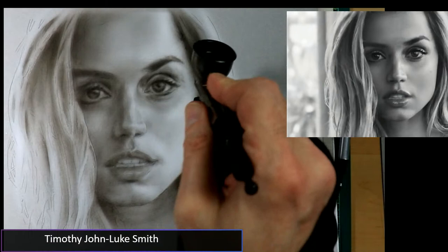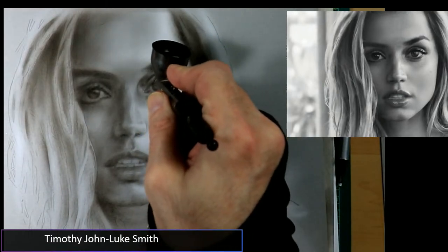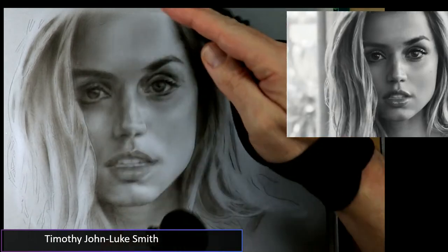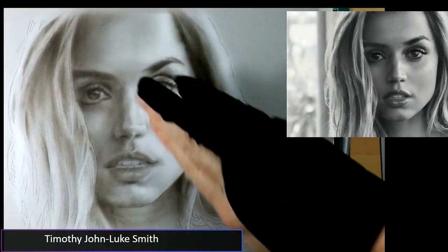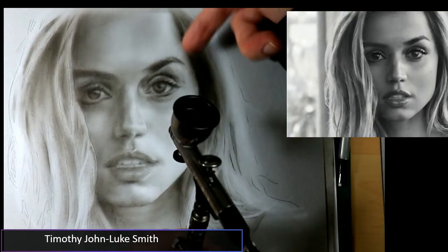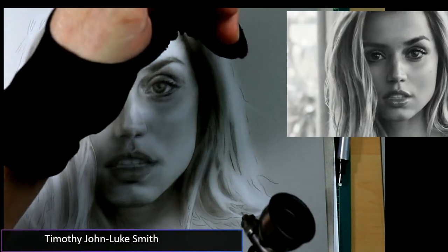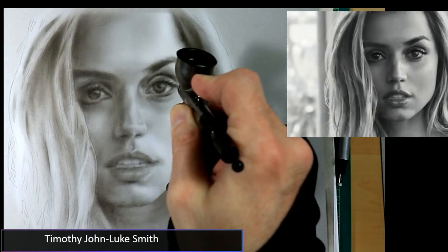I made a turkey tenderloin roast that came out pretty good, by the way! As you can see, I'm seeing a little more detail of how the form is turning. We're always looking to see how the form turns. Since the light is coming from the upper right, as you go lower left you're going to get your shadows.